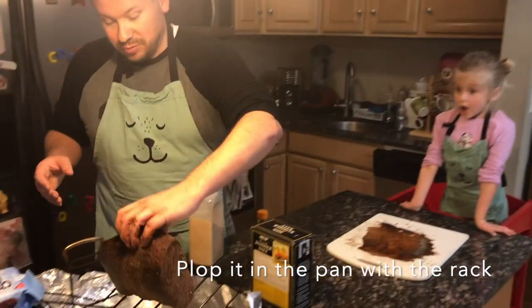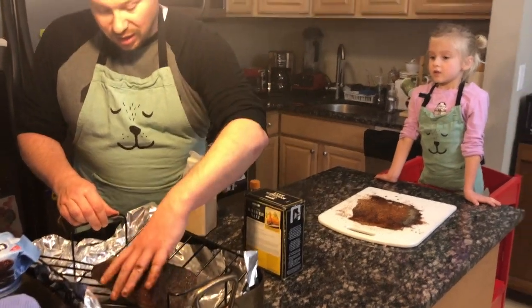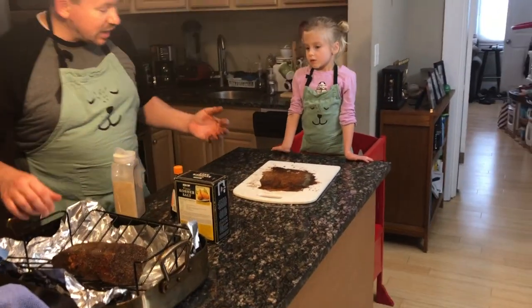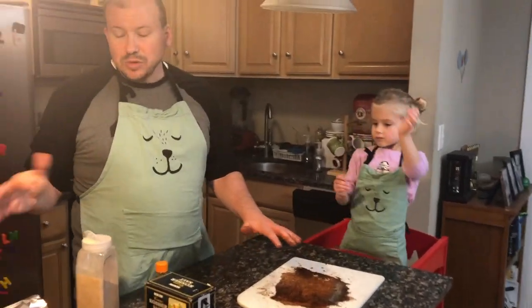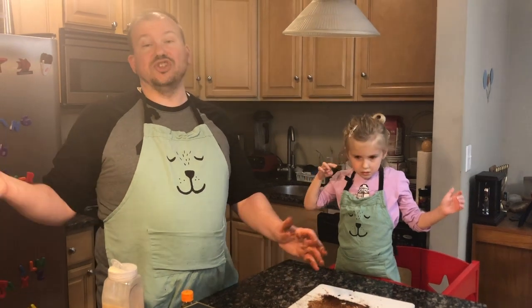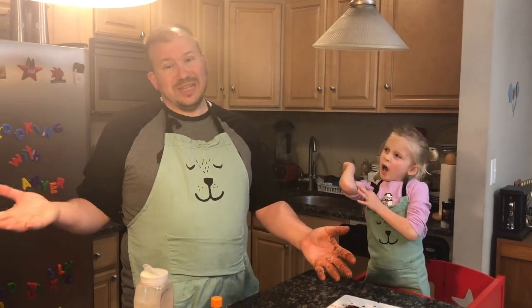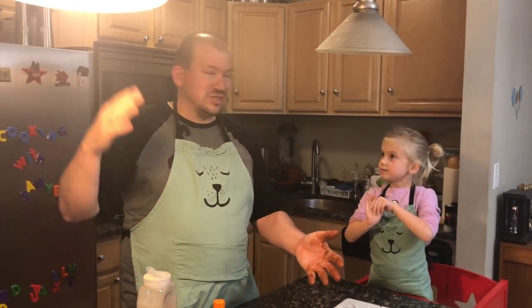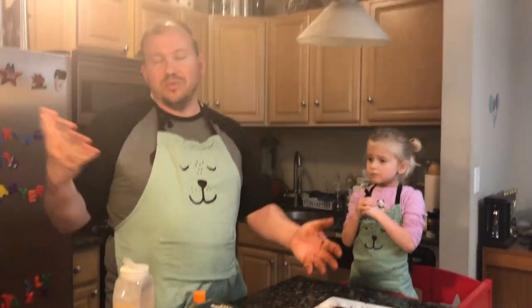We plop it in the pan with a rack. The oven is set to 500, and we bump that down to 475 when we put it in. The recipe says to cook it for about seven minutes per pound, then turn off the oven and let it stay in there for 20 minutes per pound — longer depending on how well your oven retains heat. We actually crank ours down to 200 to make sure it comes back on if it drops too low.